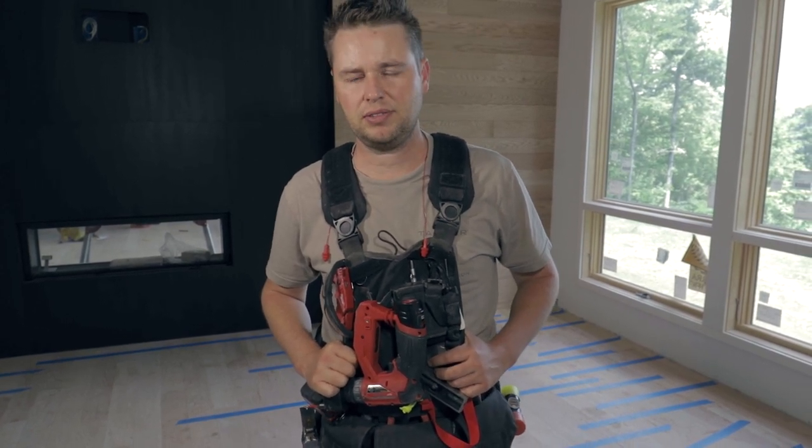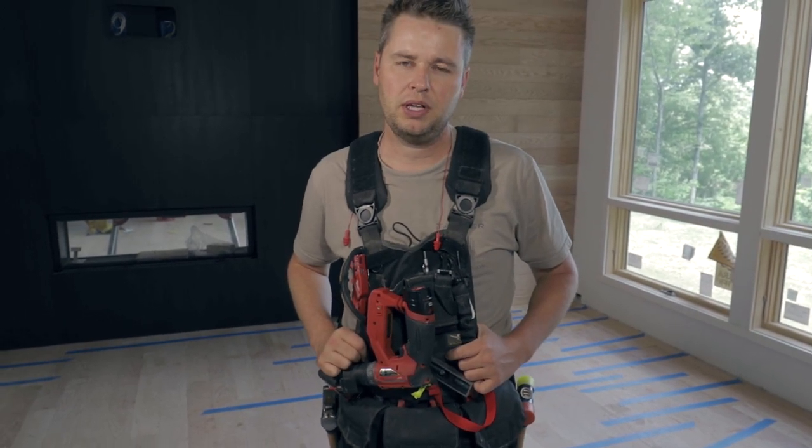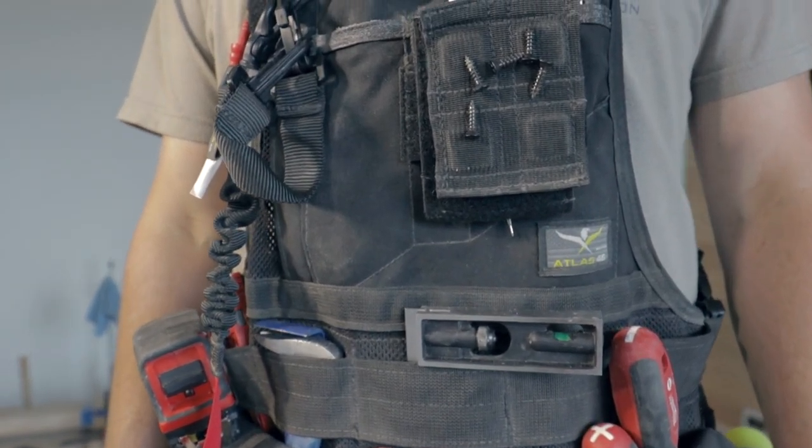The kit itself comes with the vest, which is available with open pockets or cargo pockets like you see here. It also comes with a detachable tool lanyard, a magnetic panel, and a drill holster.